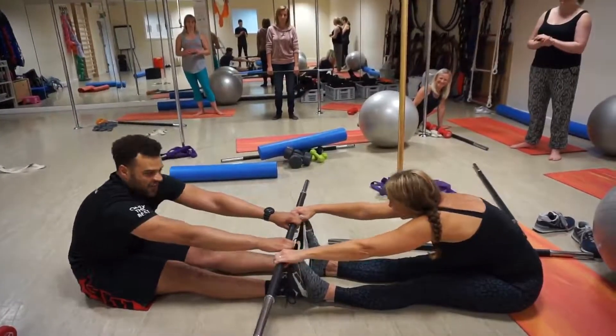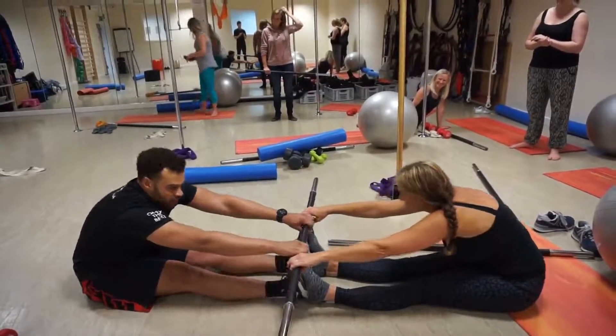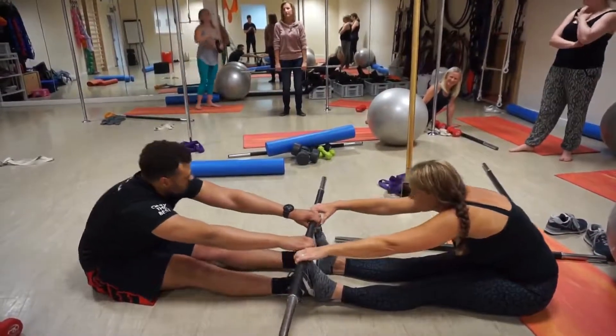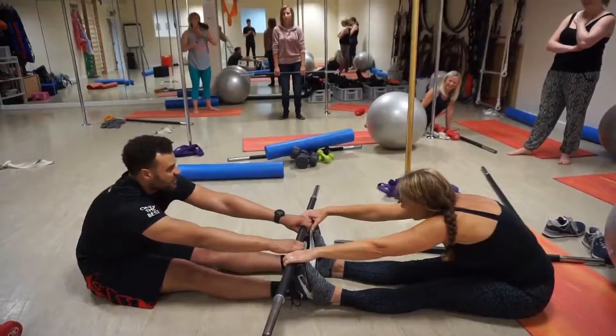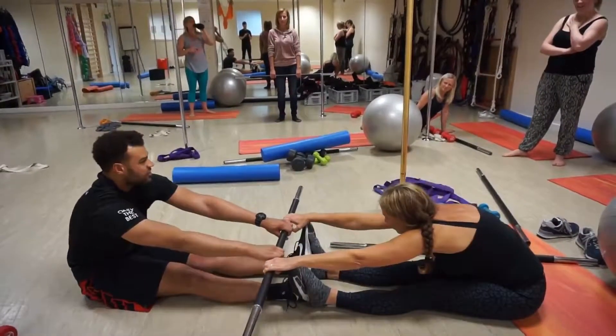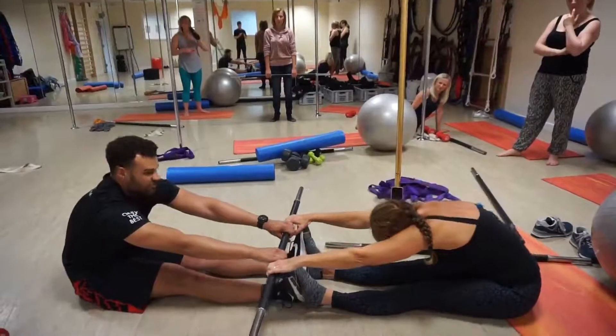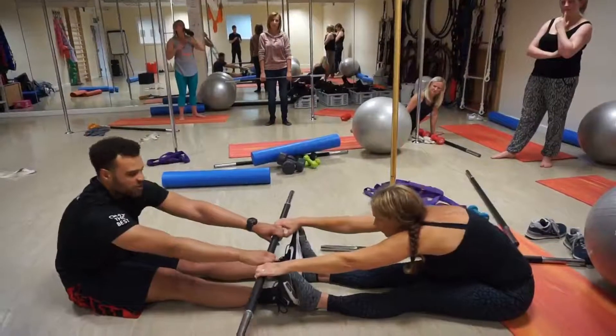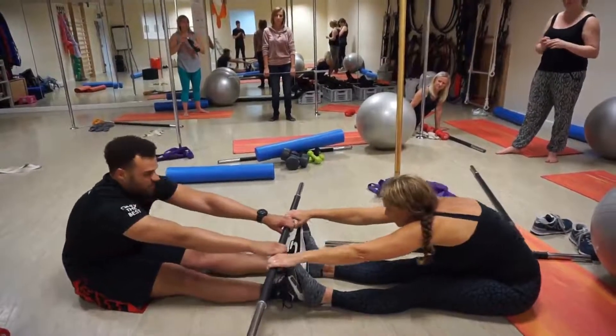Starting to lengthen out the hamstrings. So this is more of a mobility exercise, but at the same time we're also contracting our hamstrings a little bit, which means that they're going to gradually start to lengthen over time. This is much better than just a passive stretch, because a passive stretch will temporarily desensitise the stretch reflex. This will start to get the muscle to actually lengthen under load, which means the muscles will start to grow in the direction that we're pulling them.